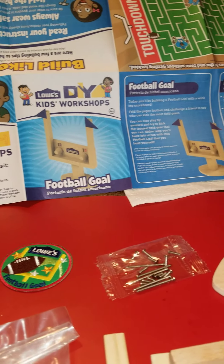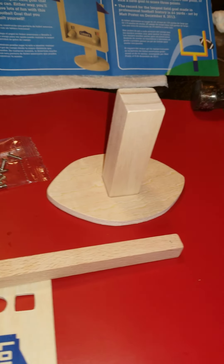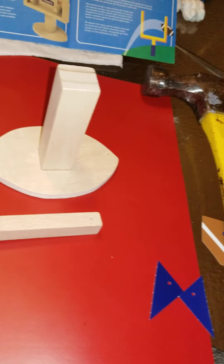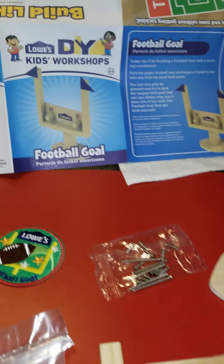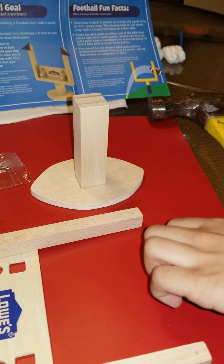These are all the supplies that you need to build it. So we've got a hammer, we've got some nails, and we've got the wood pieces that came in the kit. And then we got the flags.